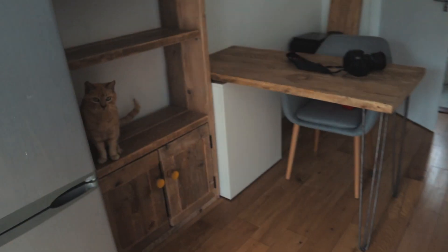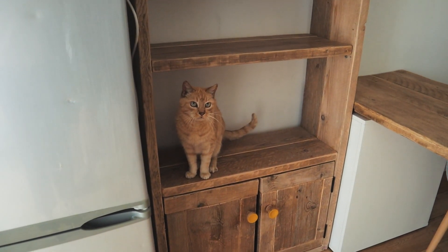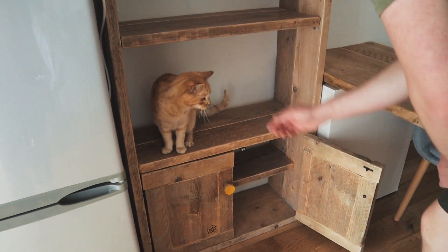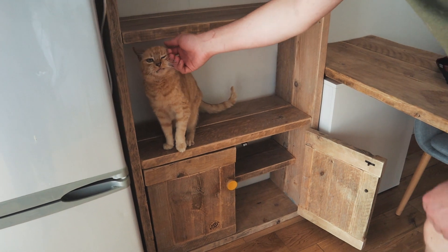Now we've got to figure out what to do with the other dresser that all of you love so much. We're probably going to have to sell it — I do love it so much but we just don't have a room for it. Where's Frankie gone? He's camouflaged! Do you want to go in the cupboard? He's very pleased with himself.